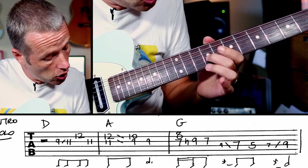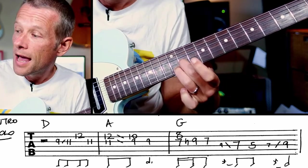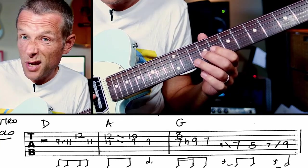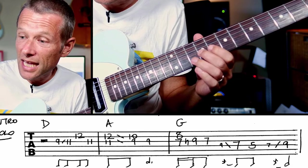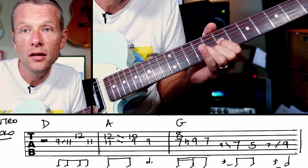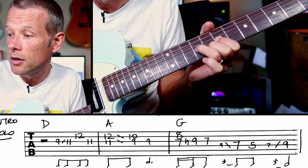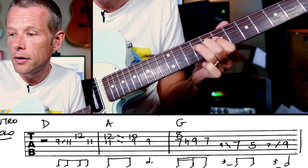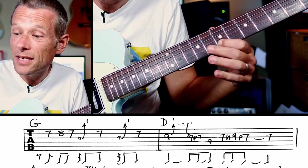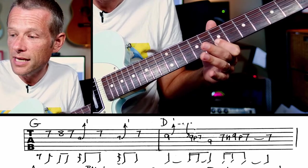We've got second finger here on 9 on the G string and we're going to slide that up to 11, catch the 12, then hit them both, then hit the lower one. It starts on the three of the bar. So you get: One And Two And Three And Four And... Next lick there — 7 and 8 on the G and B strings, we're going to do a hammer on, slide, 5, up we go. So that's 7, 8, 7, 9, 7, 9, 7.